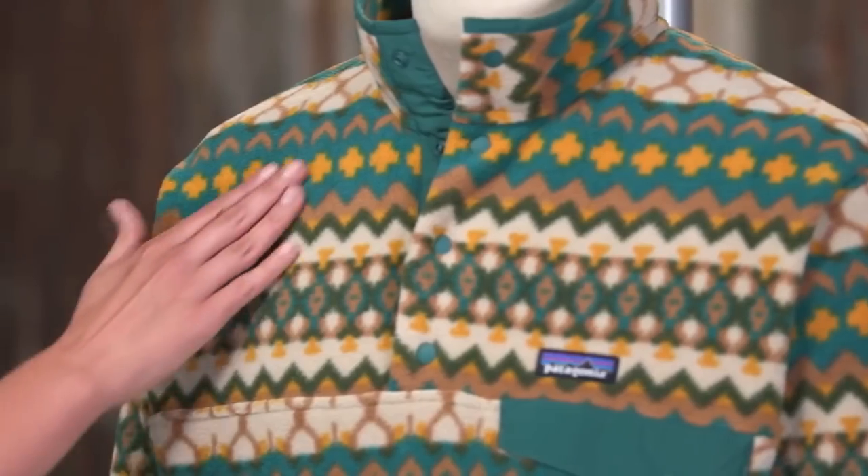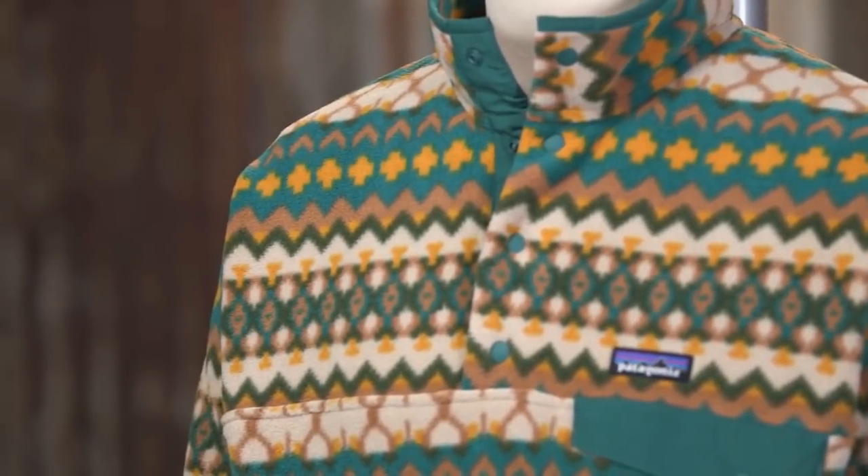This is the Men's Synchilla Snap-T Pullover. It's the pullover that made fleece famous, and there's still nothing like it. We build ours to exceptionally high standards, starting with warm and durable, double-faced, 100% polyester fleece.